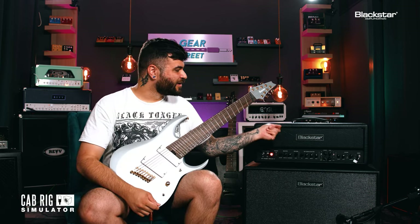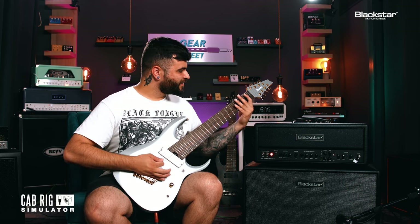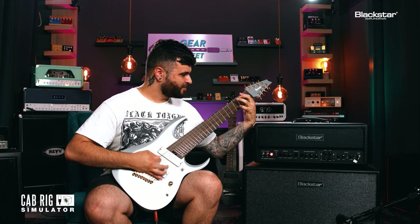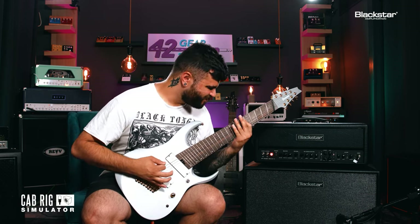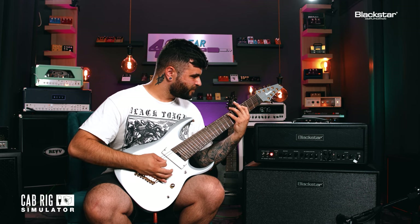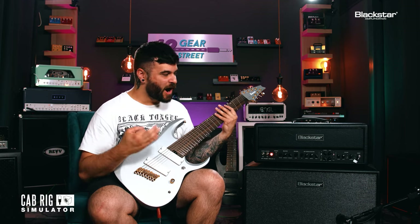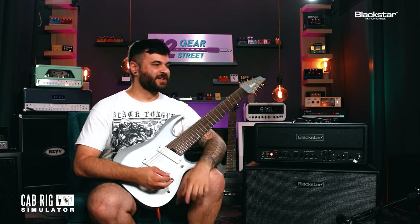I'm gonna play an 8-string through the brand new amp from Blackstar because nobody else here is gonna put it through an 8-string, so I figured I had to. You set me up with a good tone to start — I like that. That's sick. It's always about like, what does that low end sound like? And that sounds really good. I like that a lot. And I overheard someone else saying this has the cab rig and all that too.